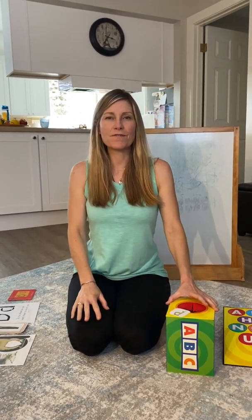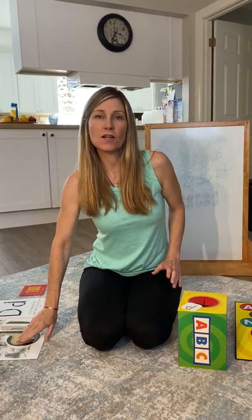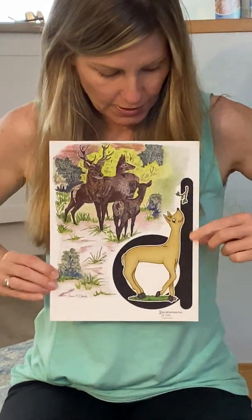Hi, my friends. Welcome to another Phonics. How are you all? Miss you. We're going to be starting with the focus letter D. D, D, dear. This is lowercase D.